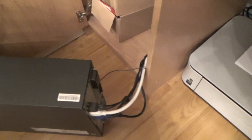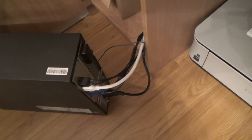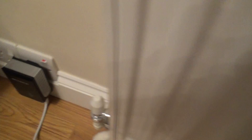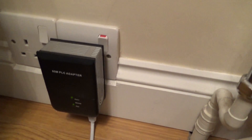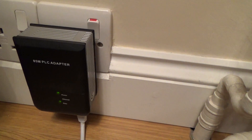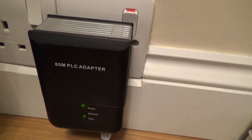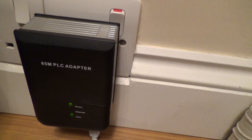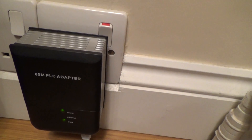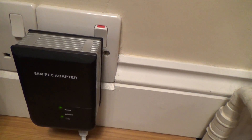Down here we have my desktop PC. I've just pulled it out and I've got nothing connected, so we're going to be testing wireless to begin with. Over here we have one of the powerline adapters - the other powerline adapter is by my router. These are old; this one here is about five or six years old and it's only an 85 meg one. You can now get 200 meg and 500 meg.